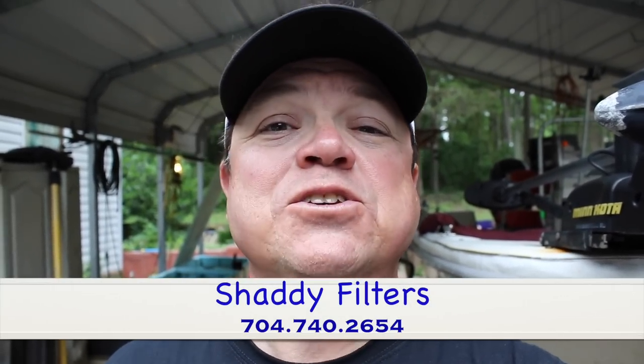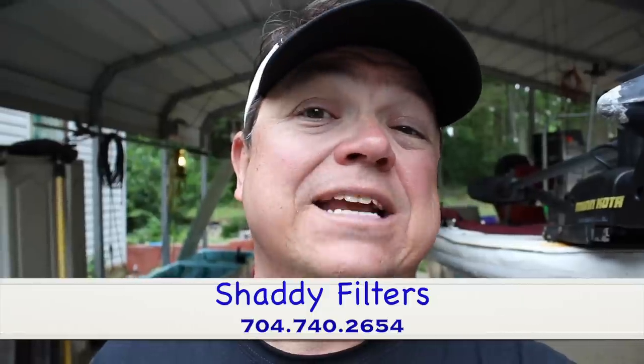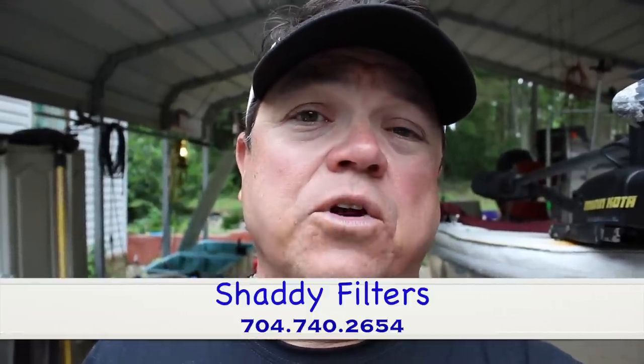I had a guy send me some filters — shaddy filters — to try out. I'm going to put a link down in the description below and some contact information on where you can get these things. They're pretty thick, a little denser material than what you can normally get, so I'm going to try those out, put all those together, and kind of give you a tour of the bait tank. Let you see my setup, how it works, and see if it's something that can work for you.